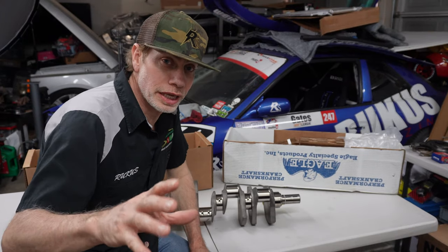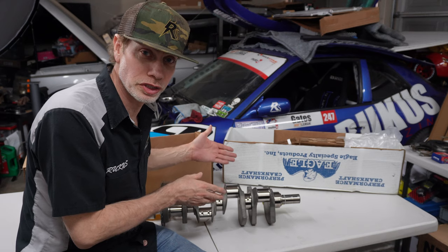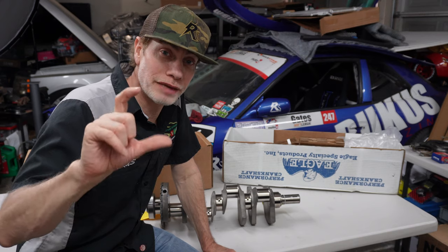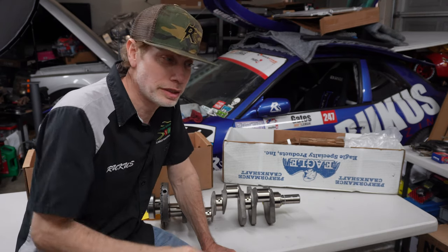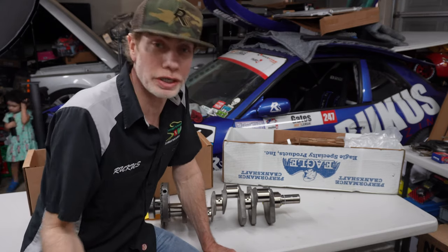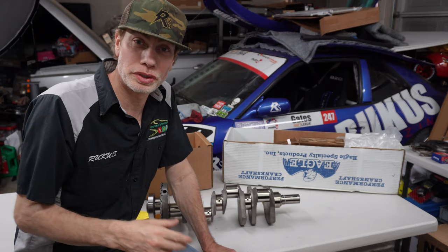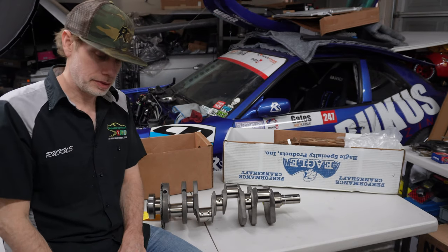Originally I was thinking about just buying new gears for the setup. However, after thinking about it I realized I have a dual sprocket with the two chain — the dual chain. I probably could just go buy a new gear set but I don't want to do that. I'll just pull it off the old one and then sell the crank as-is.